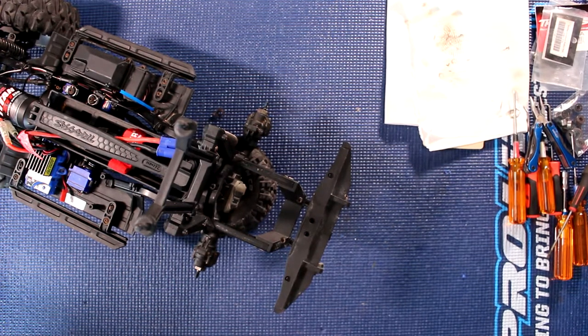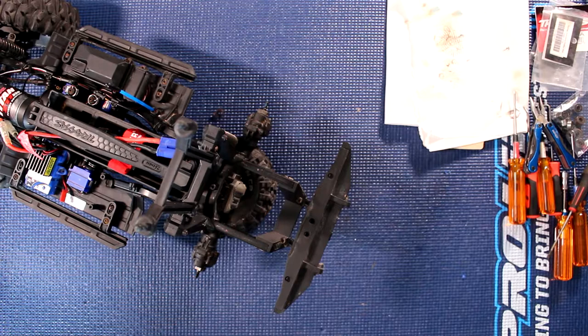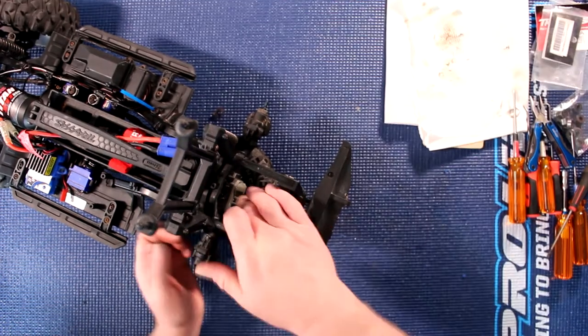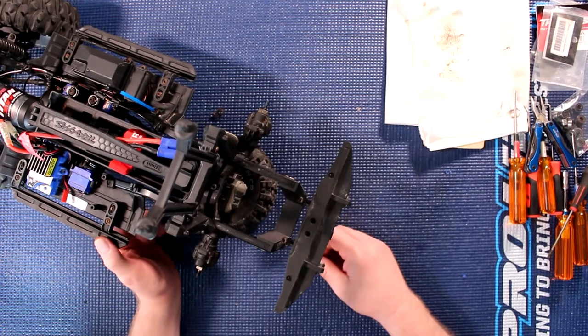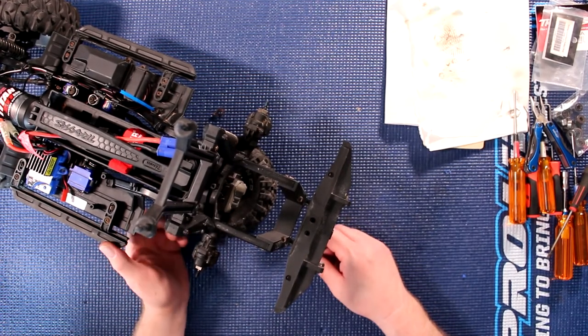Welcome to another video by DJSPRCE. Today I want to show you how to change your bearings and your diffs in the TRX4 — it's time for a refresh.